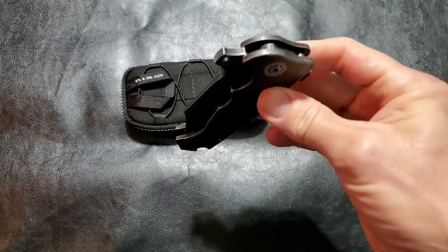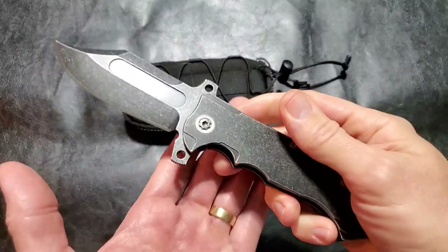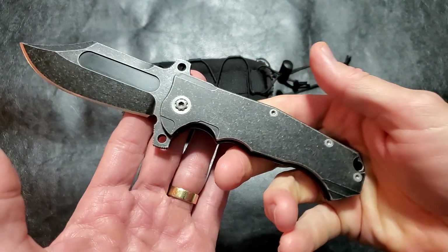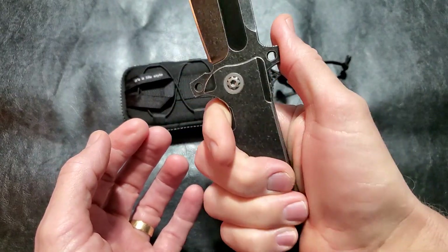It drop shuts. With the blade this heavy, it's not going to do much else than drop shut.